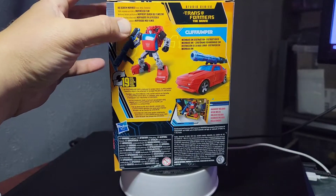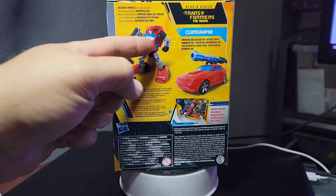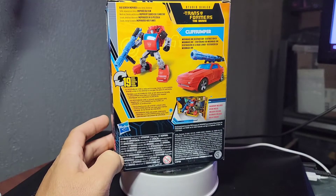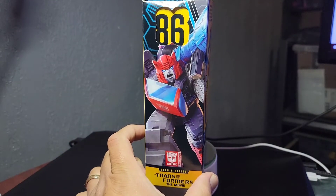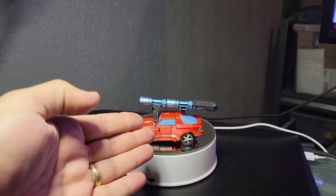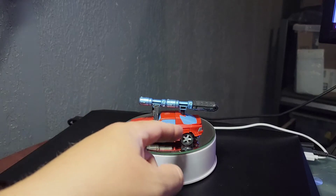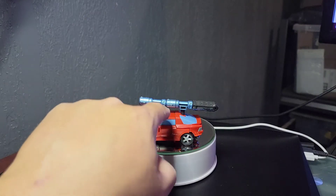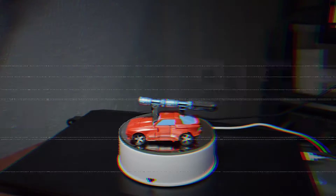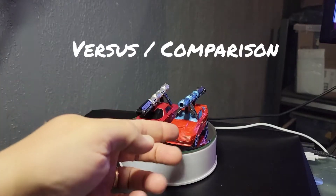This is how the Buzzworthy looks — it's got clear windows. Versus the actual original, which has what appears to be painted blue windows; that whole piece is blue and the body is painted red.